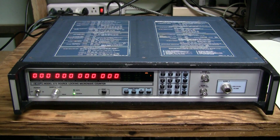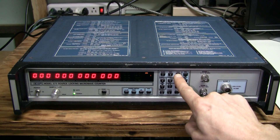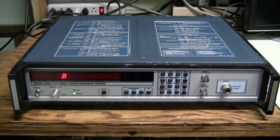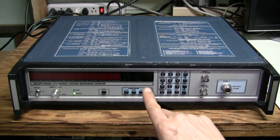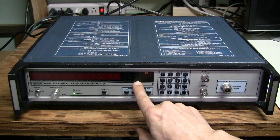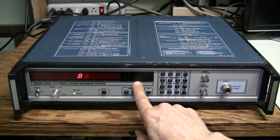Let me show you that small problem I found. This thing has built-in tests and one of them, number 4, cycles through all the segments of the display. So let's enable it — test 0,4. And look at this block of annunciators: it does not light up at all.